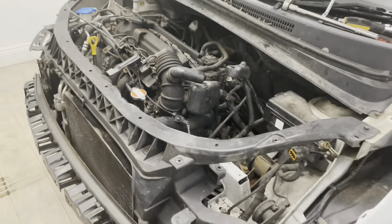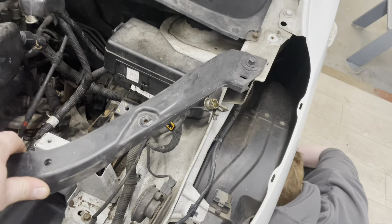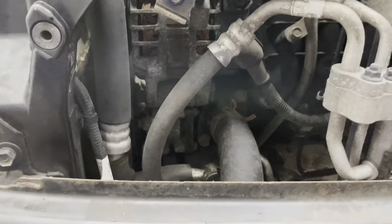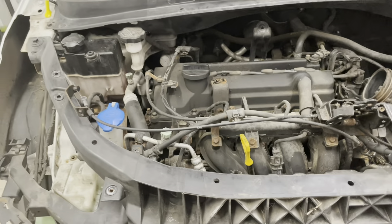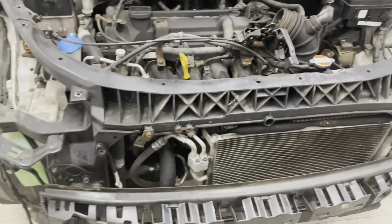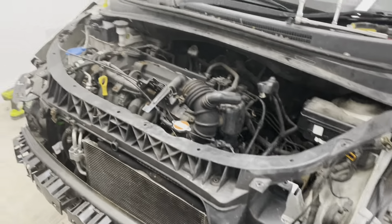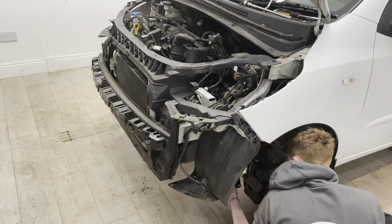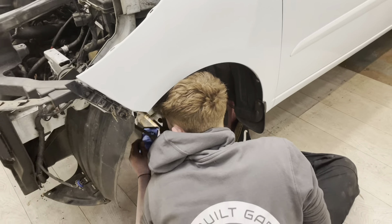With these being very Volkswagen Audi-like, the whole front end can unbolt. What I'm also going to do is unbolt the air conditioning pump and try and keep everything intact — just move the aircon to the side. Hopefully we won't have to go next door and ask Oracle if we can use his aircon machine. We'll try and keep it gassed up and sneak the engine out with the aircon still intact.